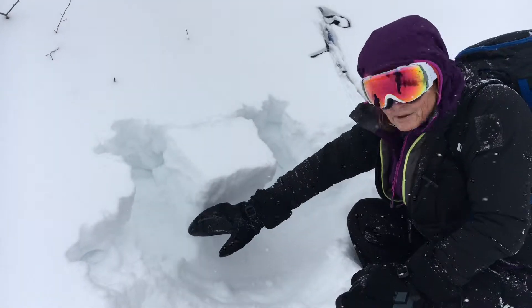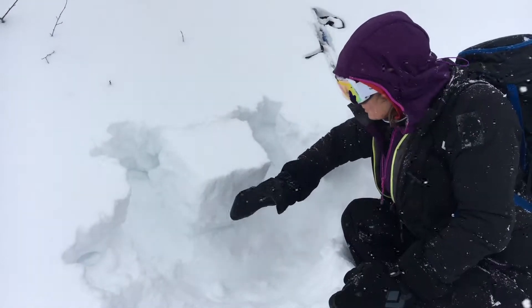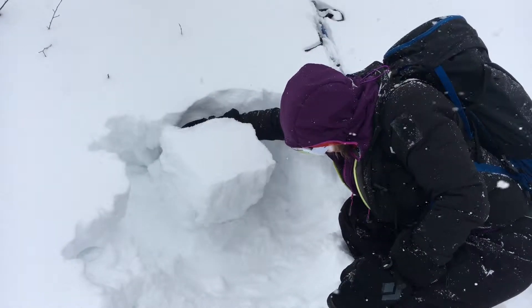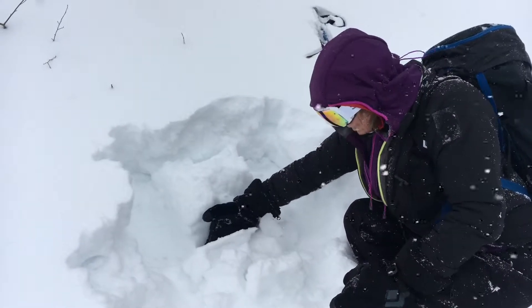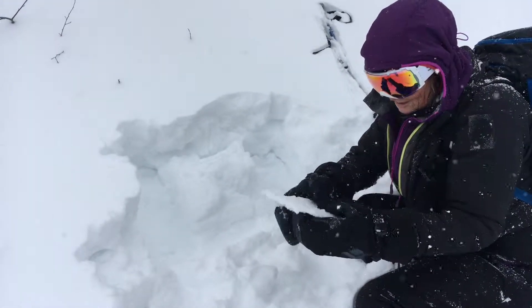Many of the sunny slopes ended up with a thin crust in the upper part of the snowpack. Here I've done a really quick hand pit and with just a little bit of tug it just pops right off. Here's that thin crust and it's not bonded well to the snow beneath.